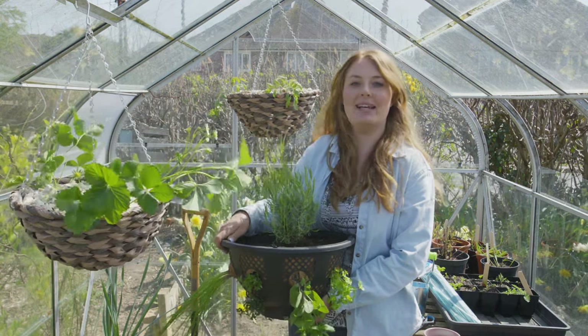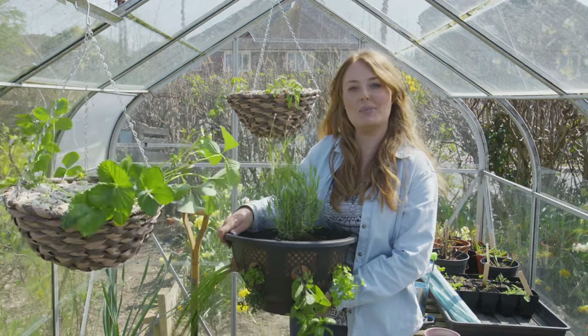Hello, my name is Hayley Brown and today I'm going to show you how to plant up three crops in hanging baskets. We're going to be planting up strawberries, herbs and tomatoes.